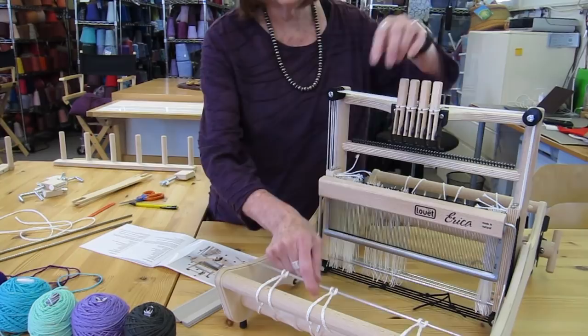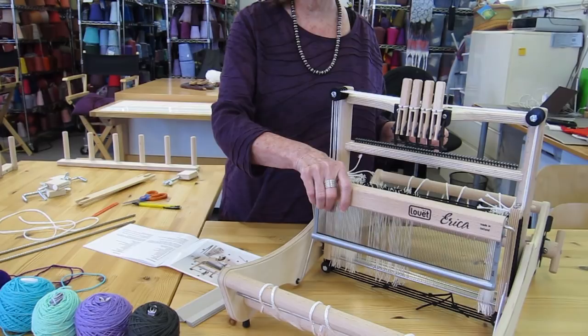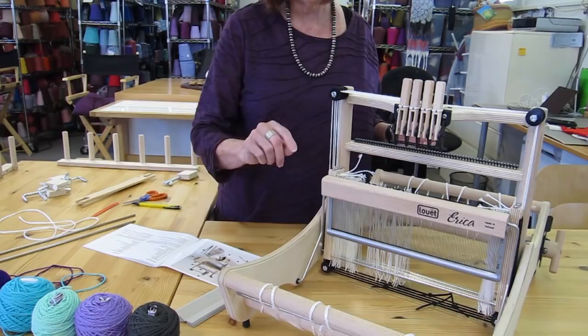The next thing are the beam cords — these are the things here, and after you assemble the loom you put them on. This is the reed. It serves several different purposes: it keeps your warp threads spaced a certain distance apart, and it also acts as the beater, so it's a great little thing and it's attached very nicely here — very nice motion.